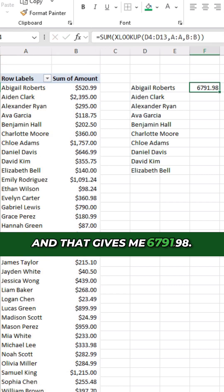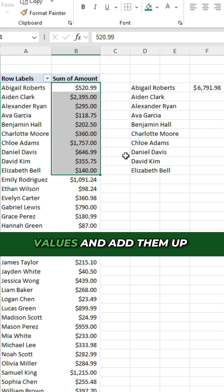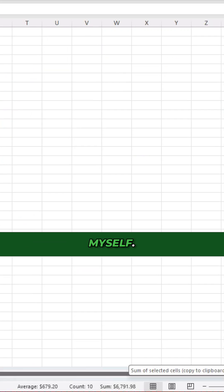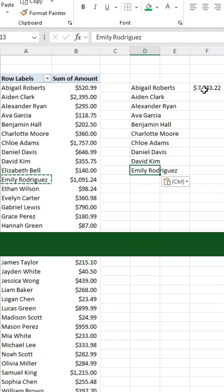And that gives me 6791.98, and this is the same as if I were to grab all these values and add them up myself. And by changing the values, my formula is automatically gonna update and pull in the total.